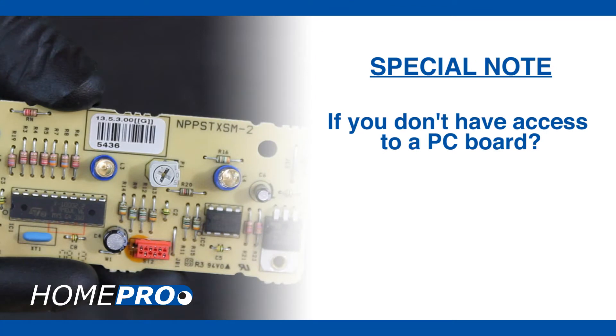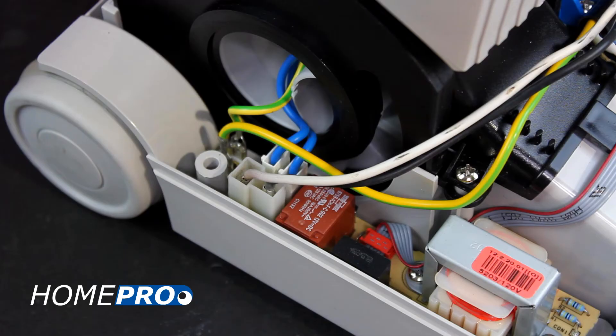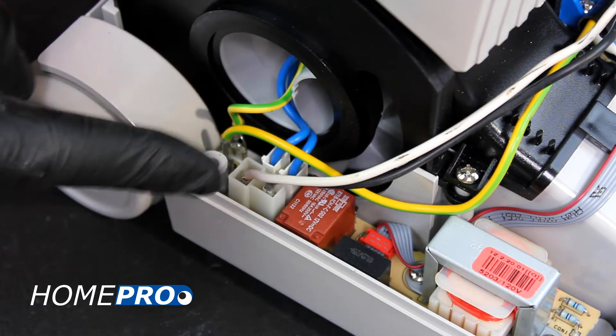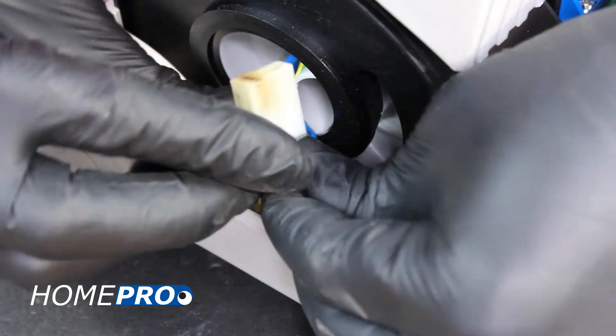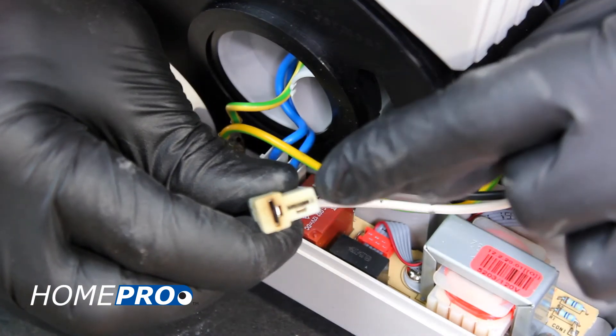If you don't have access to a PC board, either from another working vacuum or spare part, let's rule out all the other possibilities before you order a new part. You will want to take some time to inspect all wiring within the power head for possible damage. If you notice any pinched, cut, melted, blackened, stripped, or otherwise damaged wires or connectors, take the time right now to replace them.